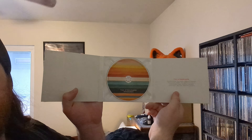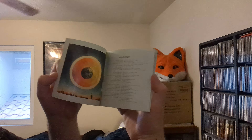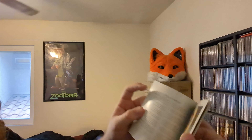Boom, like that. And then the booklet was not inside the thing — it was, like, falling out or whatever. I'm just going to set that here and do something with the disc. That's what the disc looks like. Very nice disc artwork. Very good.